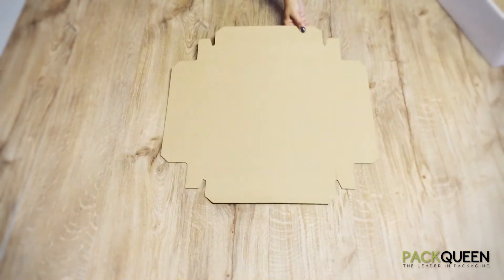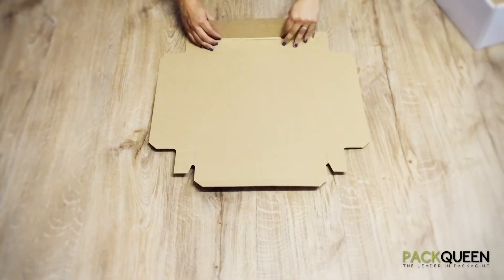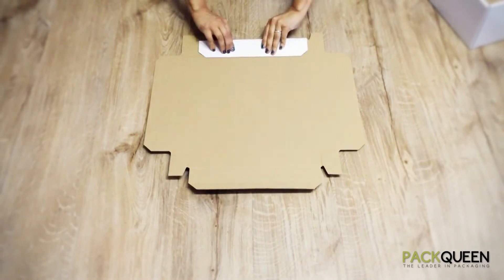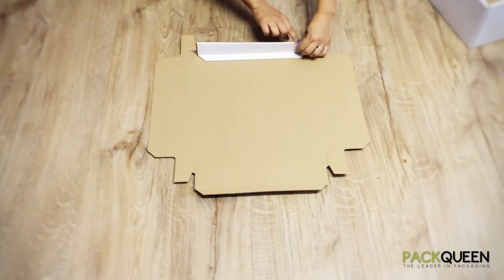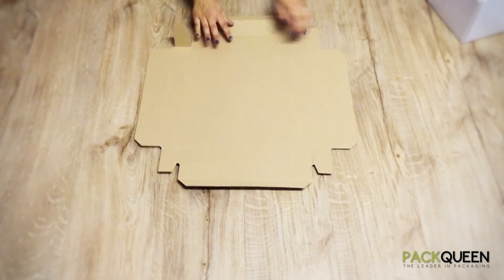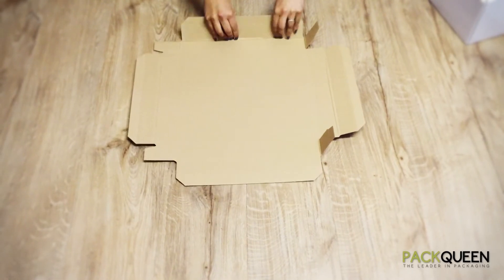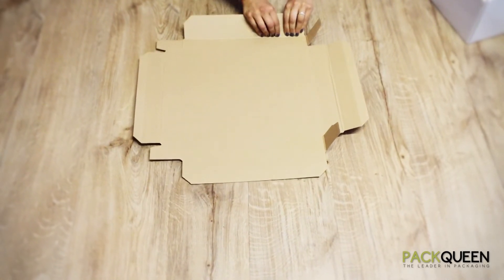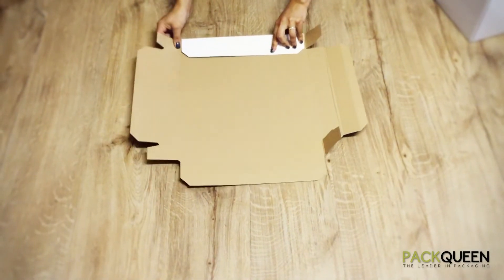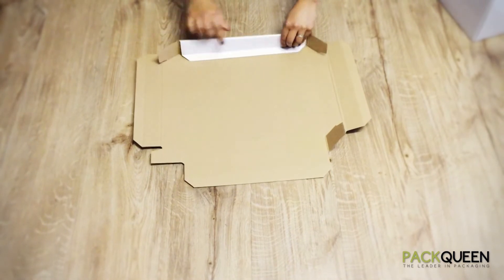The lid needs to be pre-folded. Ensure that all score lines are folded, making sure both score lines are folded to create a square edge on the top. Make sure that all your panels are folded and both score lines are scored, creating a square edge on top.